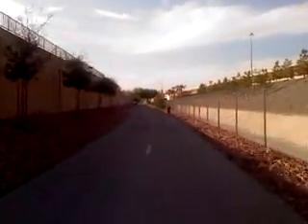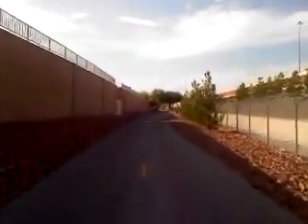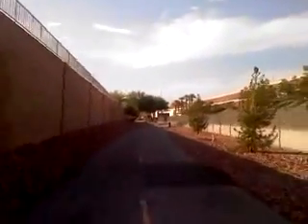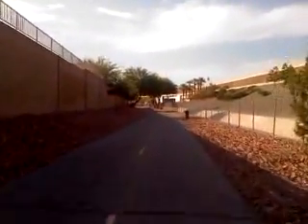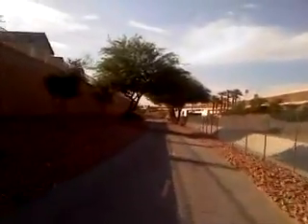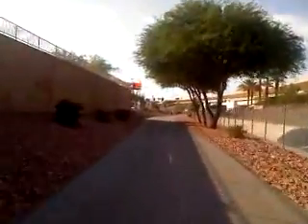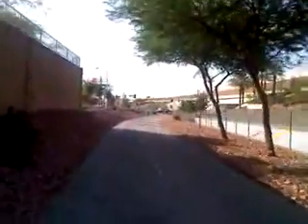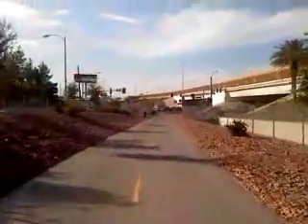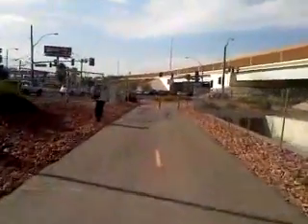Going 15 miles per hour right now, no pedaling. Reaching the end of the trail, I'll turn off the electric motor and slow down. And this is the end of the video — thank you for watching.